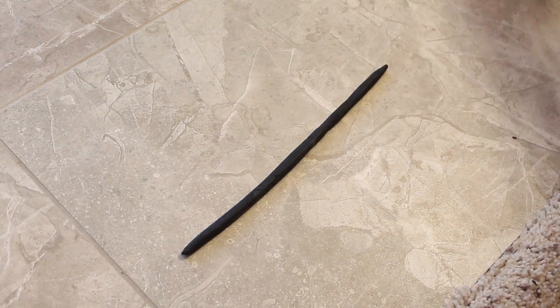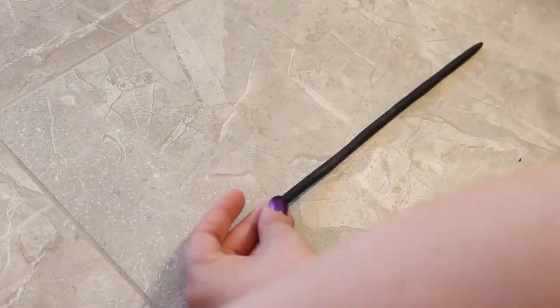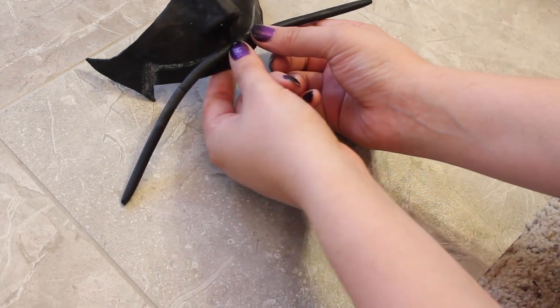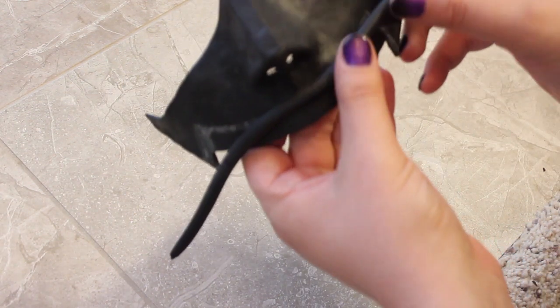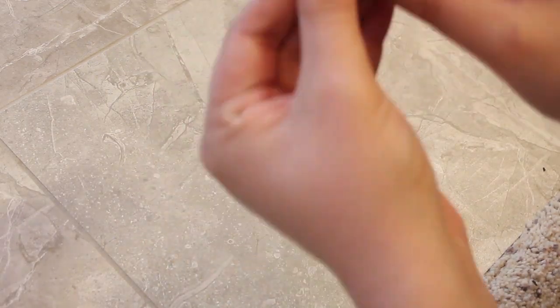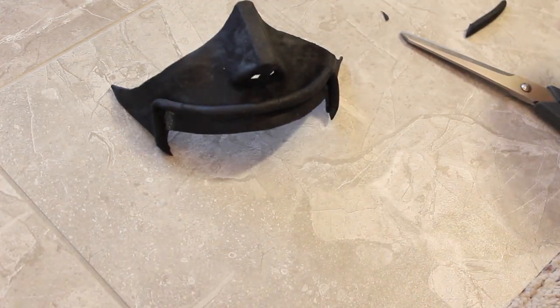Your hands are going to hurt after a while, but you'll finally get a strip to place on the mask. Make sure you heat up the mask a little bit and the strip, then carefully stick it on there. You want to heat up both materials at the same time because it won't stick if one of them is not warmed up. Once you're happy with that shape, cut off the excess and start on the bottom jaw.